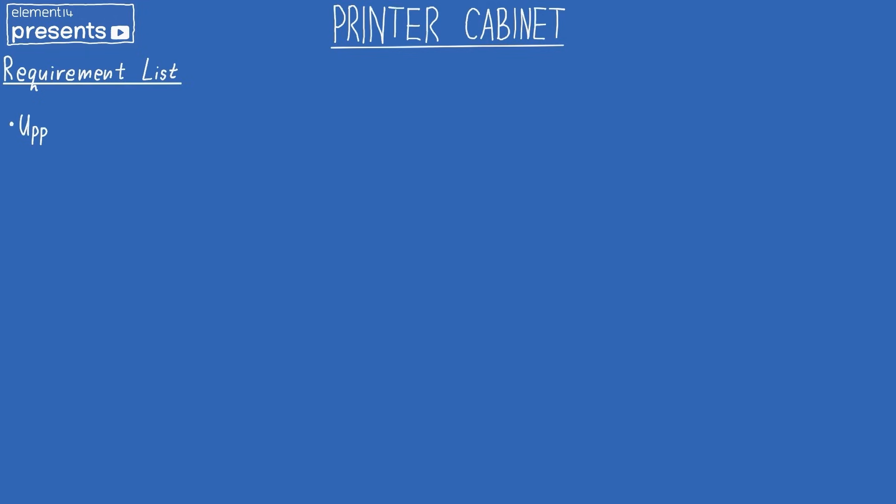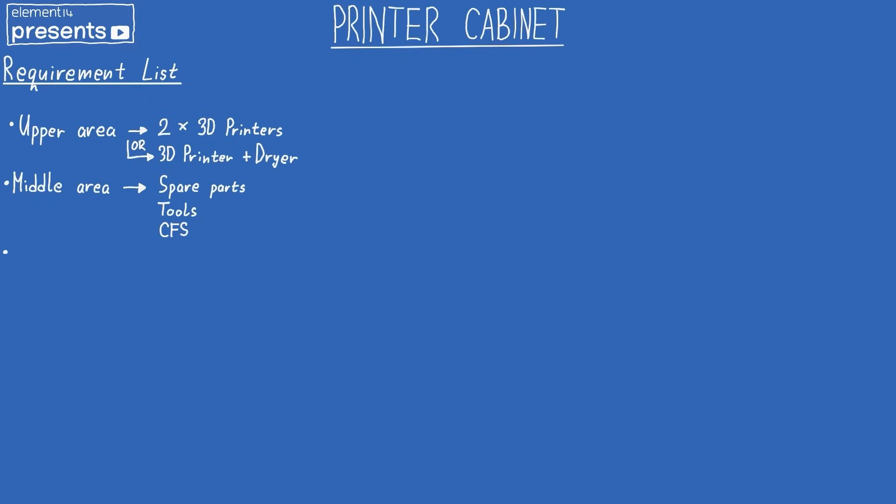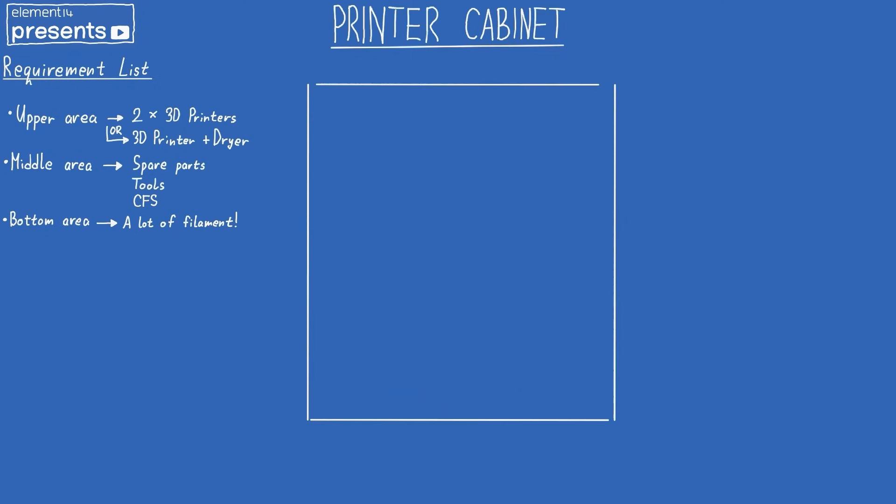To begin the drawing, let's first write down the requirement list. I want to split the whole cabinet into a few areas. The upper area will house two 3D printers, or a 3D printer and a dryer. In the middle area I want spare parts, tools, and the CFS — the multi-material unit for my Creality K1C printer. In the bottom area, a lot of filament. I've been printing for five years and have around 50 or 60 spools, and I want to fit all of those there and even more.